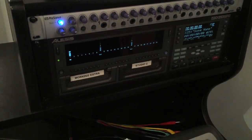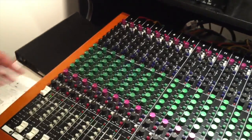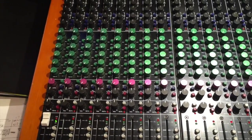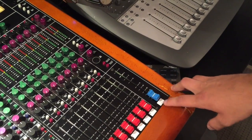We make sure we've got signal coming through, which we do. We're going to come back and turn up the monitor level, and then come over here — monitor level's already up — and we need to turn up the master, and we've got signal.